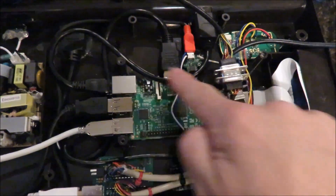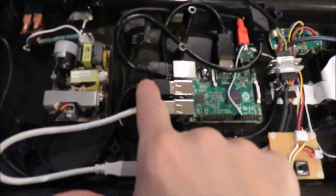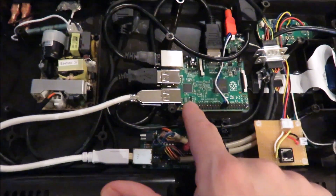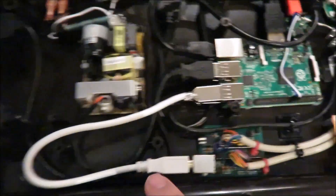Same thing for the Ethernet, which goes over here. And then these two USB ports on the Pi — this is a Pi 2 Model B — these two ports go out to the side here, so you have a place to plug in your retro consoles.